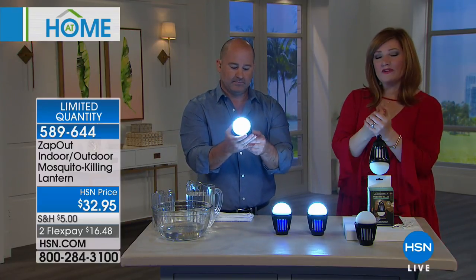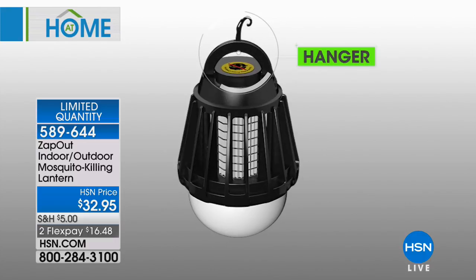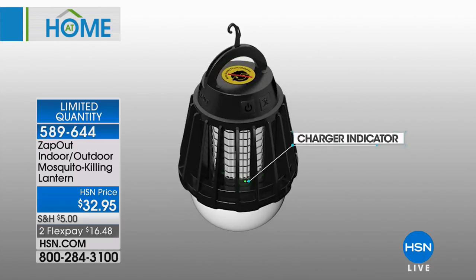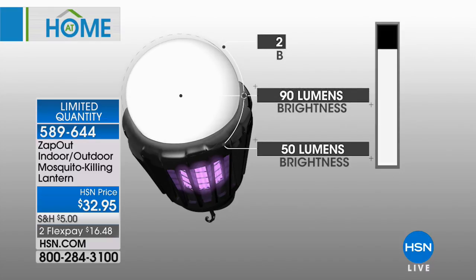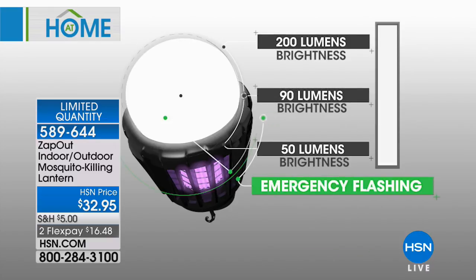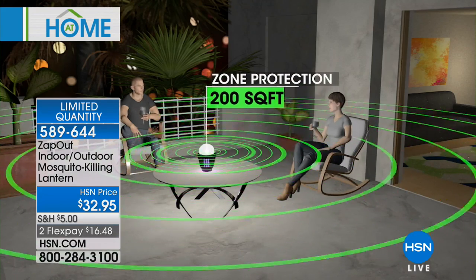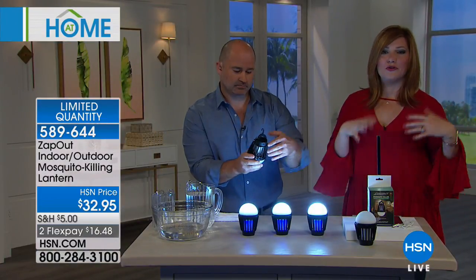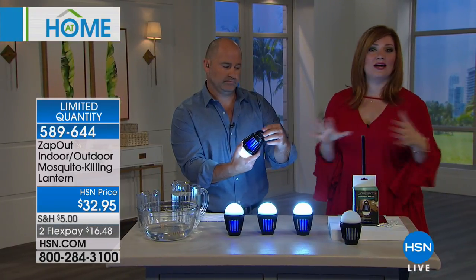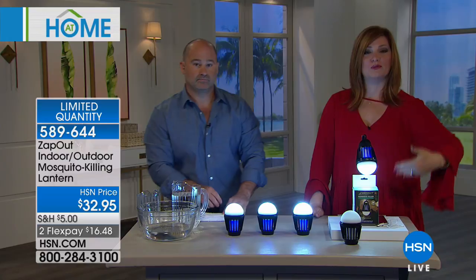Think about those little wristbands — they have to physically be on you. A lot of us are trying to eliminate chemicals and go a greener way. This is more efficient, small, and compact, yet powerful — up to 200 square feet. You can use the bug zapper and lantern independently. From 200 lumens all the way on high, 90 medium, and 50 lumens on low. Then there's the emergency flasher — great for RVs, camping, backyard barbecues, or kids in a tent. No chemicals, no sprays. There's no electricity needed because this is fully rechargeable and reusable.